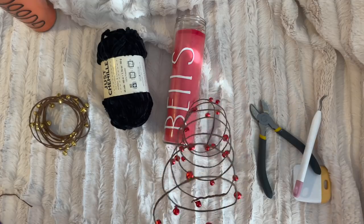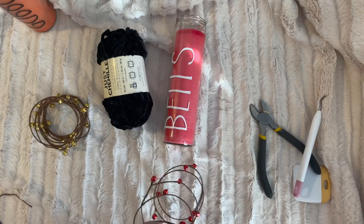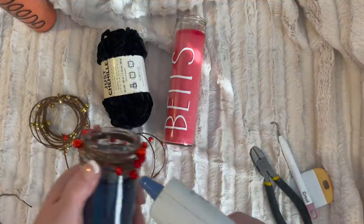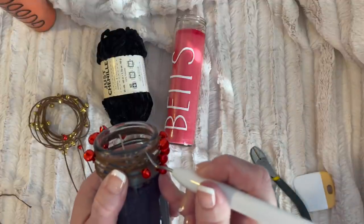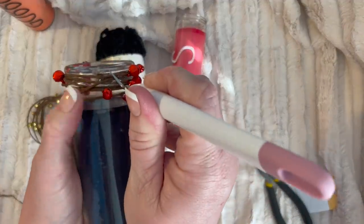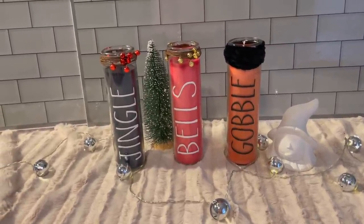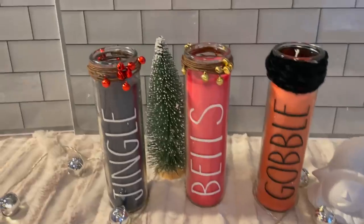I hold it and twirl it, especially until I cross over again. I'm just twisting the wire around like this, coming to the back. If you didn't want to glue it, you certainly don't have to — but I want mine to stay taut so it doesn't slide down. I'm using my weeding tool — my tools are just for everything. I'll let that sit, do the red candle, and then show you what they look like at the end. I love them! I think these are going to be fantastic on my tray in my living room.